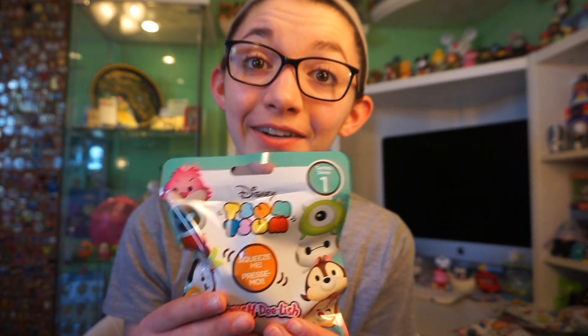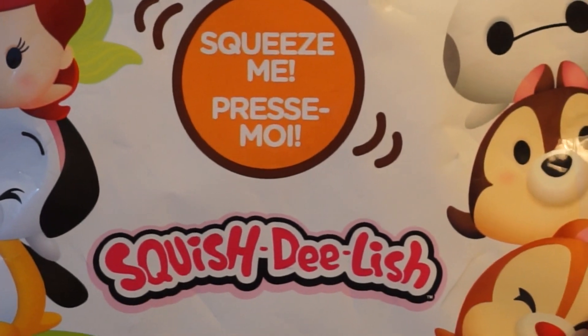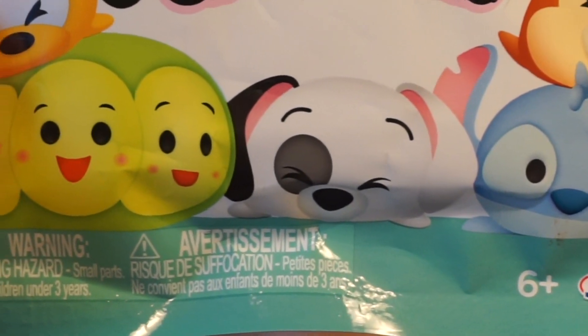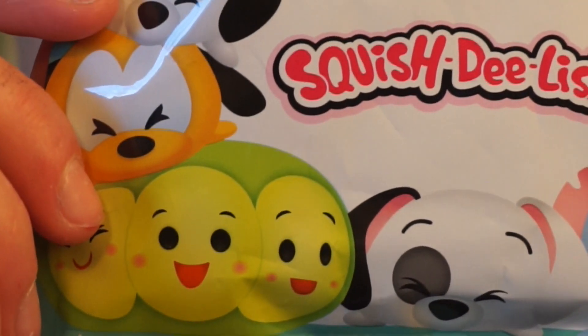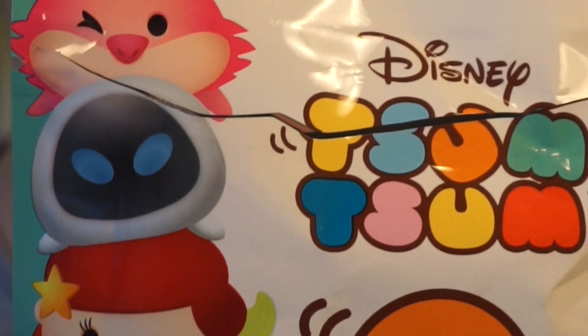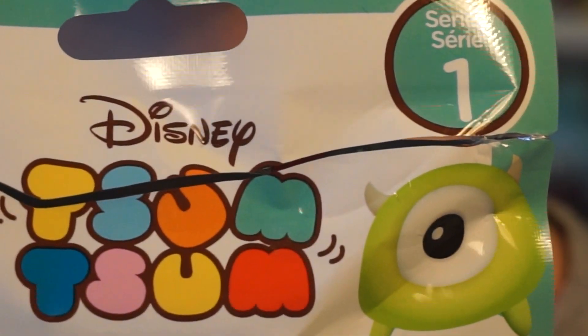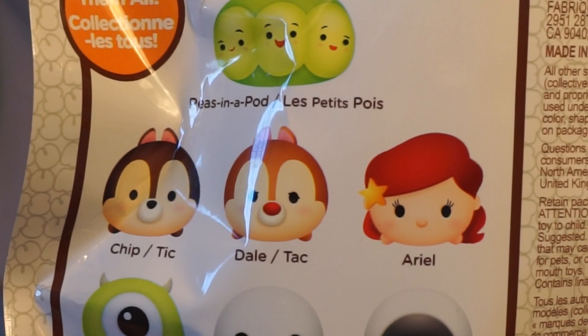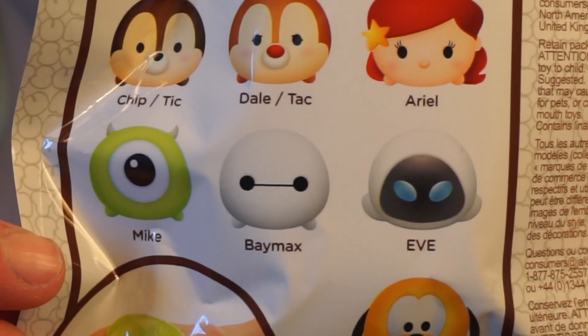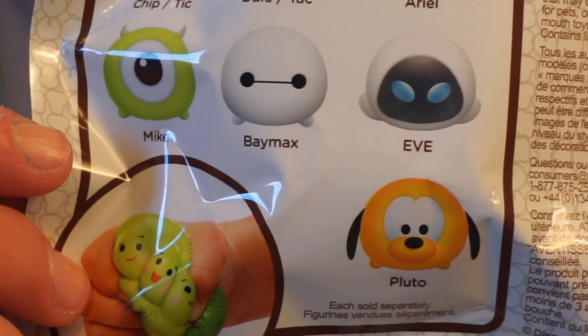I am super excited to check these out, so I'm just gonna jump right into it. I found these at Target for $5.99. They are made by Jax and this is series one, so I'm very excited that they'll be making more of these. It says 'squeeze me' and this is by Disney Tsum Tsums. On the back it says Disney Tsum Tsum squishy list — collect them all. You can get the peas in the pod, Chip and Dale, Ariel, Mike, Baymax, Eve, and Pluto. This includes one figure.